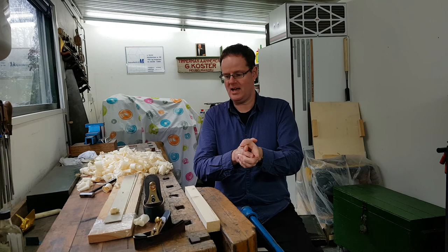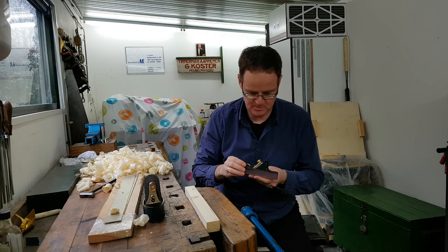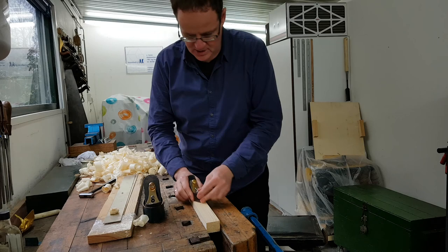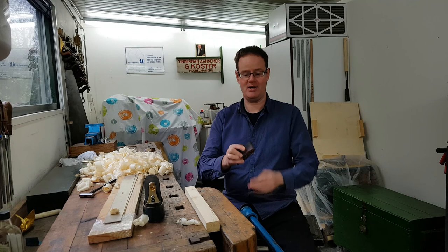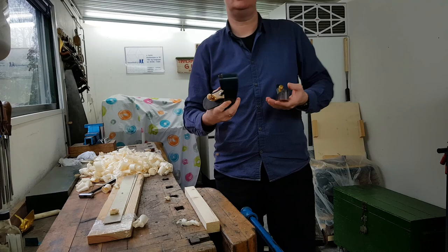Welcome back to my shop. I just finished a new plane in my series, the Statement. Previously I posted a video on this nice little small smoothing plane here — I called it the Statement Number One. Several videos on my YouTube channel deal with this. While I was discussing that plane, I mentioned that I was making a larger version in the same design and series.